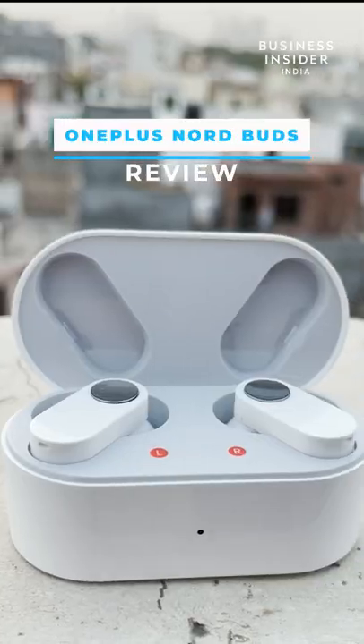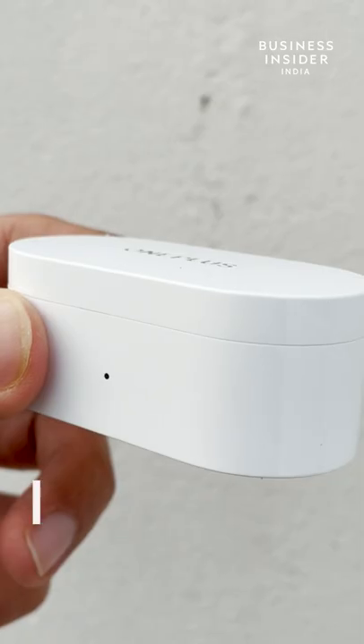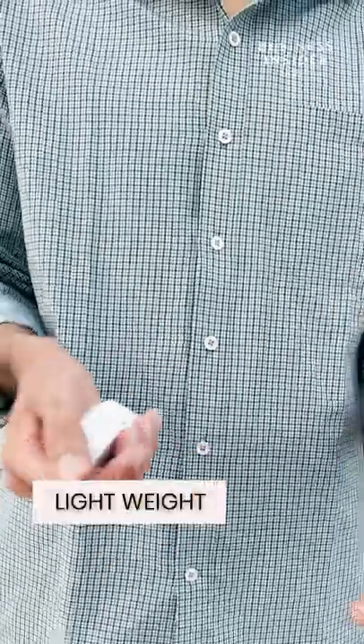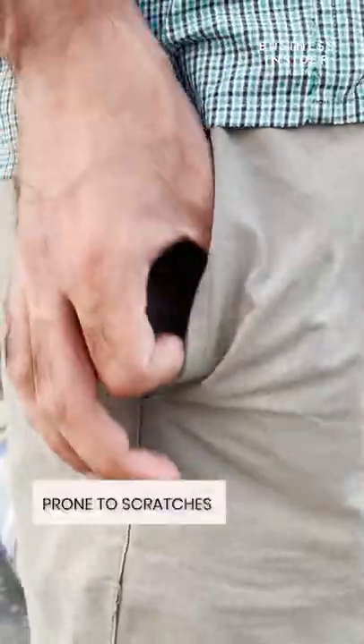The review for the latest OnePlus Nord Buds, under a minute, starting with the Pros. First, the fit and finish. The white marble case looks quite premium for its price and is really lightweight. However, it is prone to scratches so watch out.